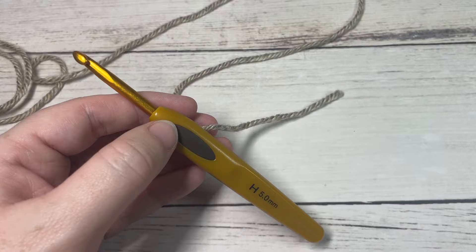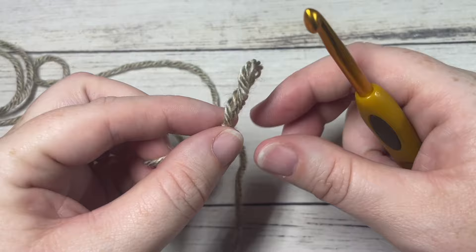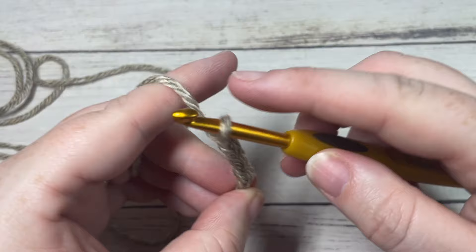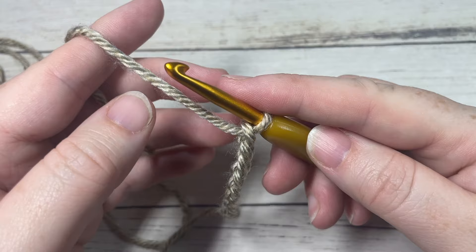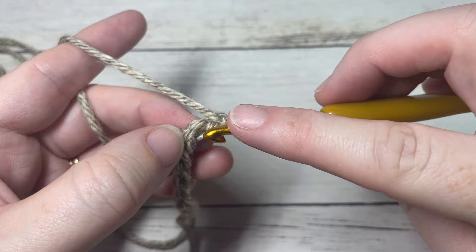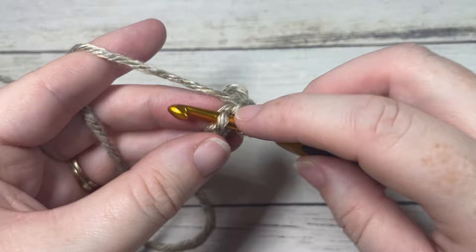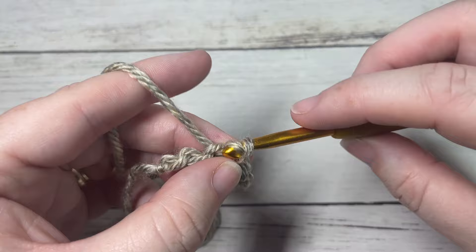The Ridley Beanie is worked from the brim up. Start by making a slip knot and then working a foundation chain. Your foundation chain can be any multiple of stitches — I'm going to chain 10. The brim of the hat is worked in rows. Beginning with Color A, you're going to work a slip stitch into the second chain from your hook, then slip stitch into each stitch all the way across. If you're not a fan of slip stitches, you may substitute with single crochet or half double crochet stitches.